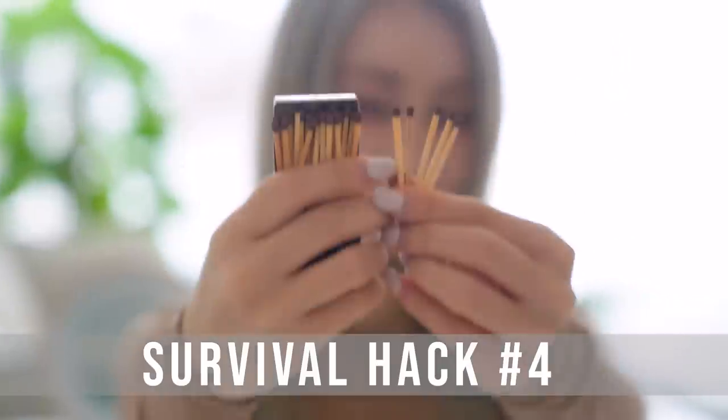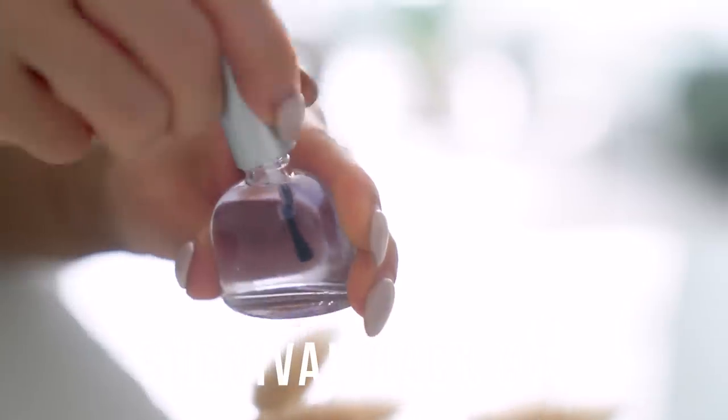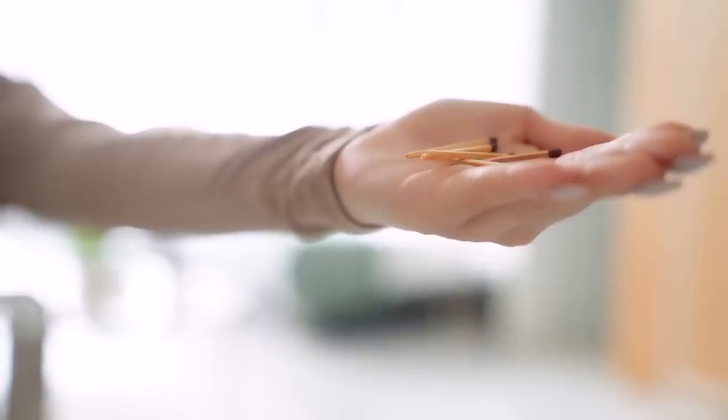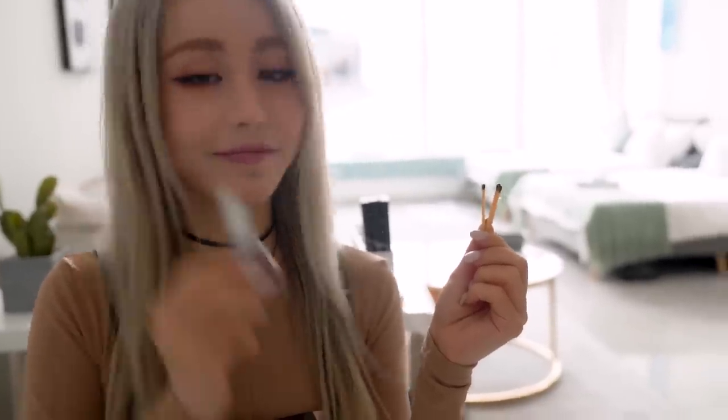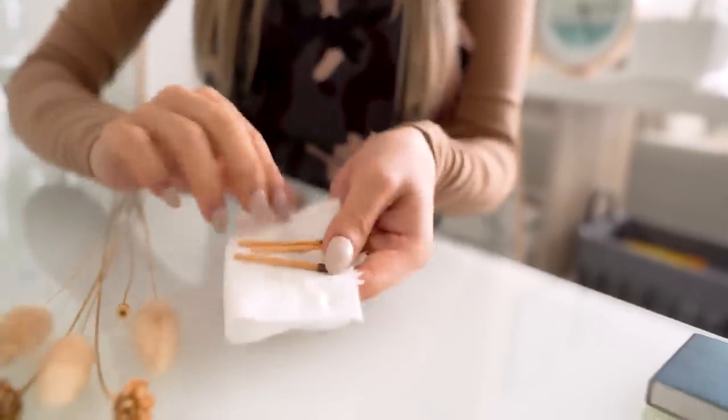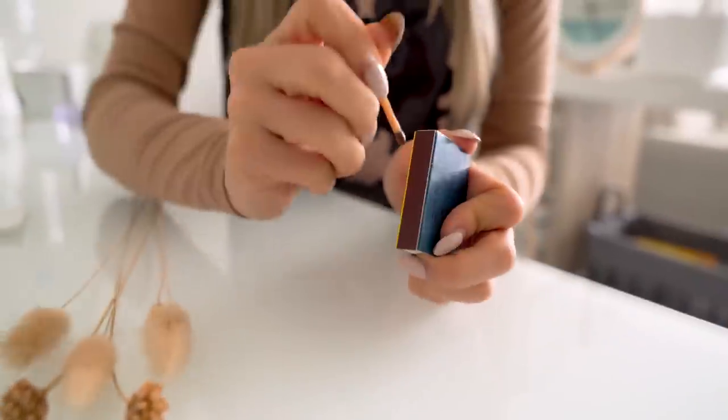For this next hack, you'll need some matches and some clear nail polish. Take the nail polish and apply a few generous coats to the end of the matches, then let it dry and you're pretty much done. People often bring matches outdoors when camping or hiking, but no one counts on the matches getting wet — if this happens, it's almost impossible to relight them. However, with your nail polish-coated matches, even getting them wet is not a problem. Just dry them off gently with a paper towel or cloth, then strike them like a regular match and they should ignite without any problems. I did this hack in a single camera take, so there are no tricks here.